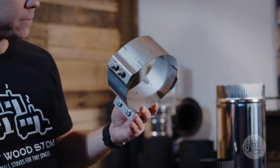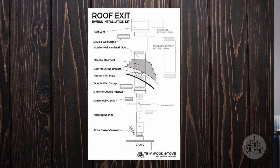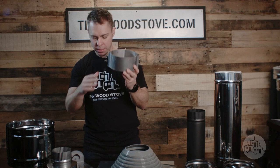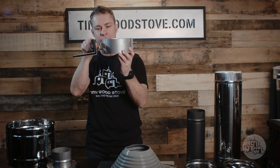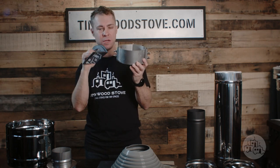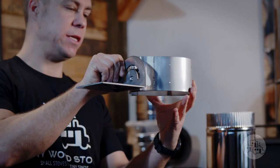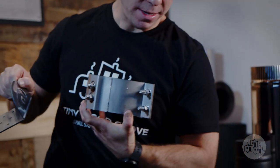Next up is our roof support bracket, and this is what secures the chimney to the roof. It carries the weight both vertically and laterally. It has two little legs that bolt onto the side and can be mounted on the top of the roof or the underside of the roof. It goes over the insulated pipe and then cinches down.